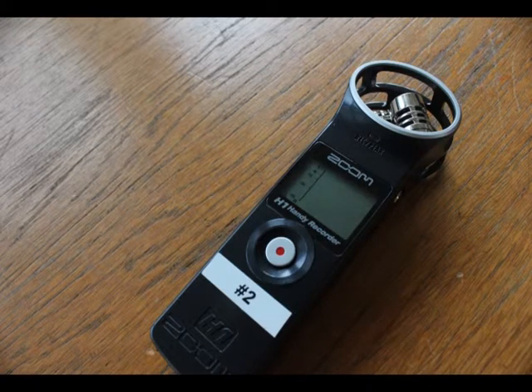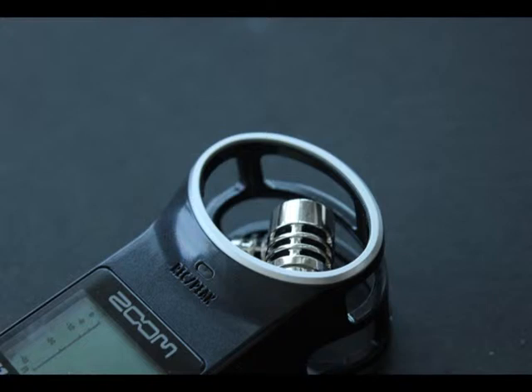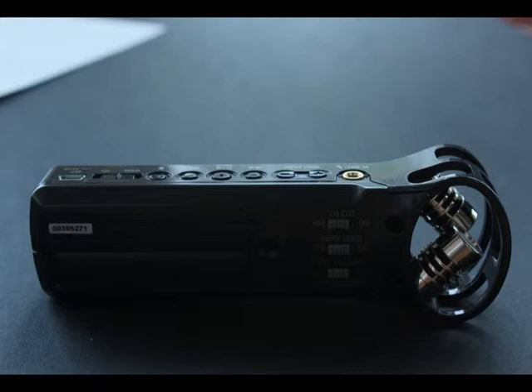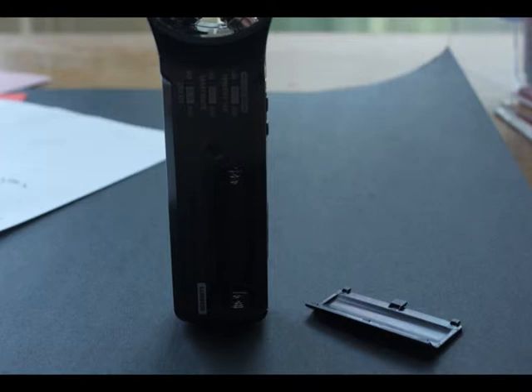The Zoom H1, like all Zoom recorders, has onboard microphones configured in an XY pattern for more depth. It features two built-in directional microphones that focus on sound being recorded. Unlike omnidirectional microphones which pick up sound all around indiscriminately, the H1 mics ignore unwanted noise behind them. The built-in preamp can be set to a recording level from 1 to 100, and it records files at quality that far exceeds CD quality.